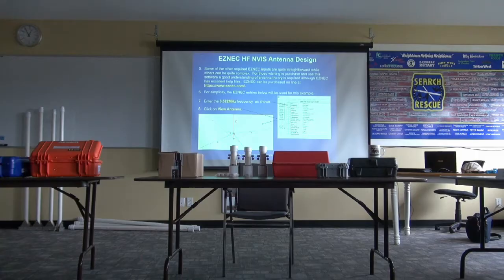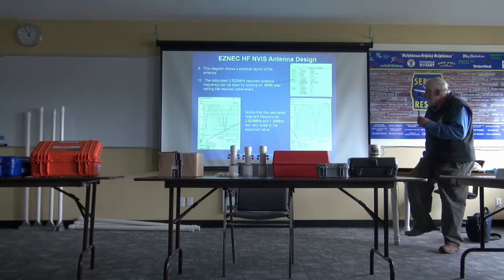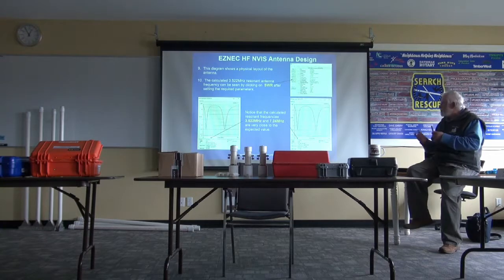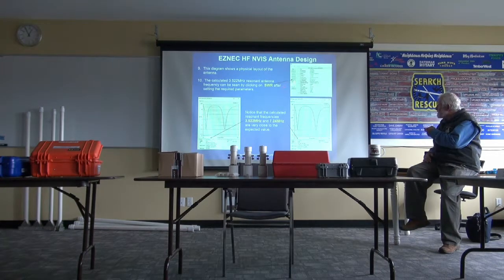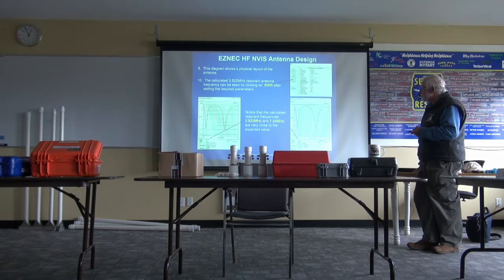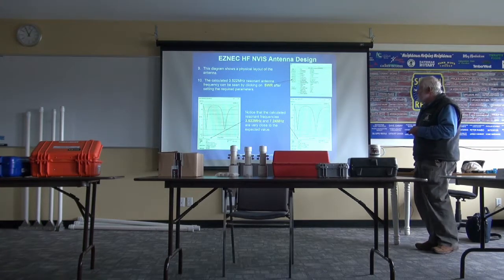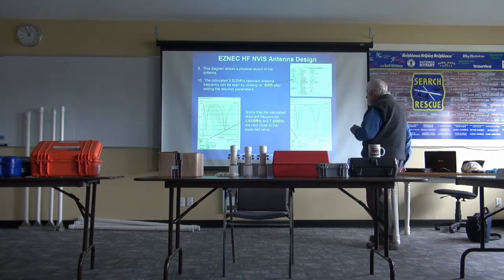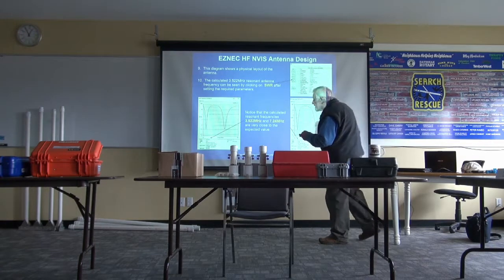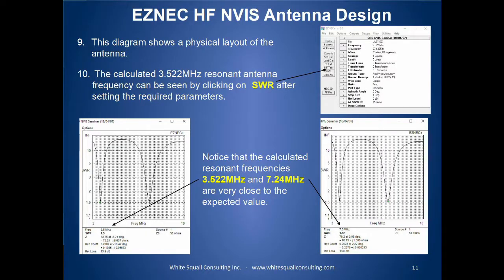And then the next thing, probably more important, is you can have the software look at the information you put in and make a decision on where it resonates. You click on SWR, set up a few things, and there are the resonant points of the antenna. Notice that the resonant frequencies are very close to the actual expected values — this one's 7.3 and that's 3.4 — so pretty accurate.